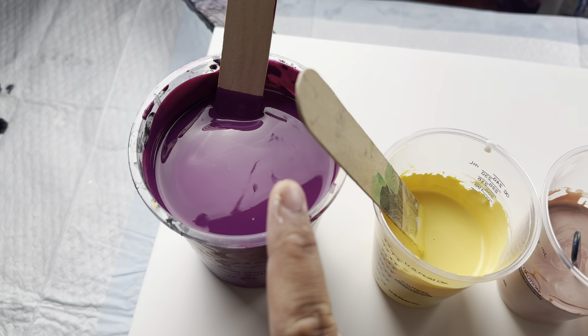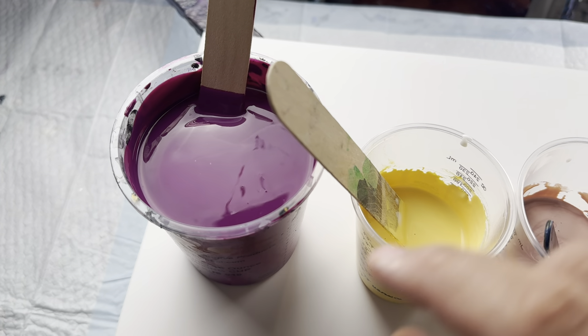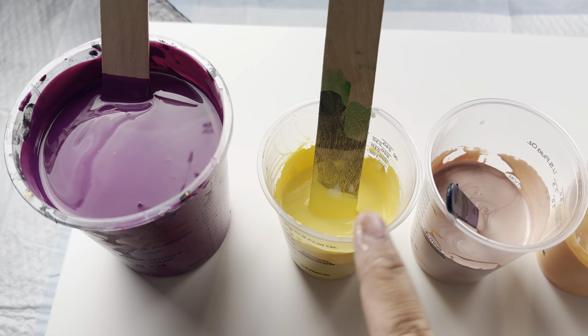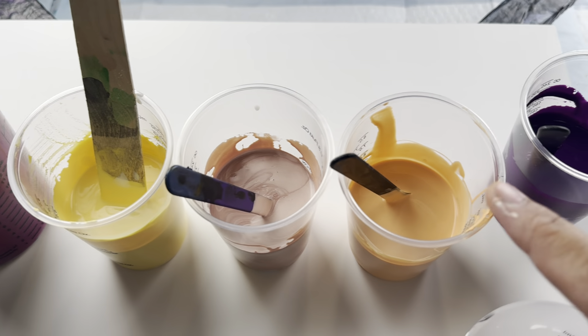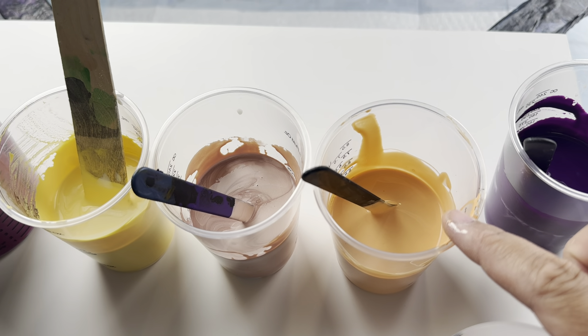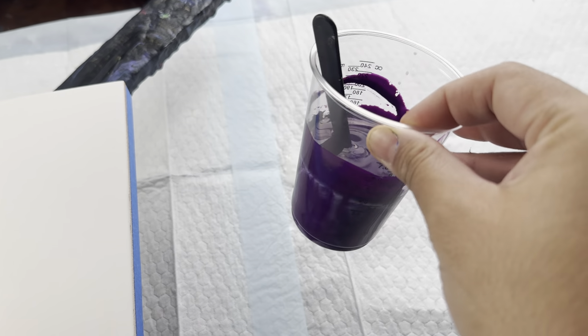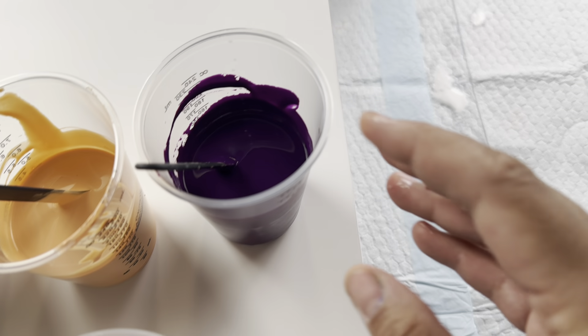My base paint is a mixture of Kaput Mortem Violet by Amsterdam and some Amsterdam Red Violet. Then I have some Amsterdam Naples Yellow, Triart Rose Gold, Amsterdam Naples Red, and some Golden Fluids Permanent Violet Dark.